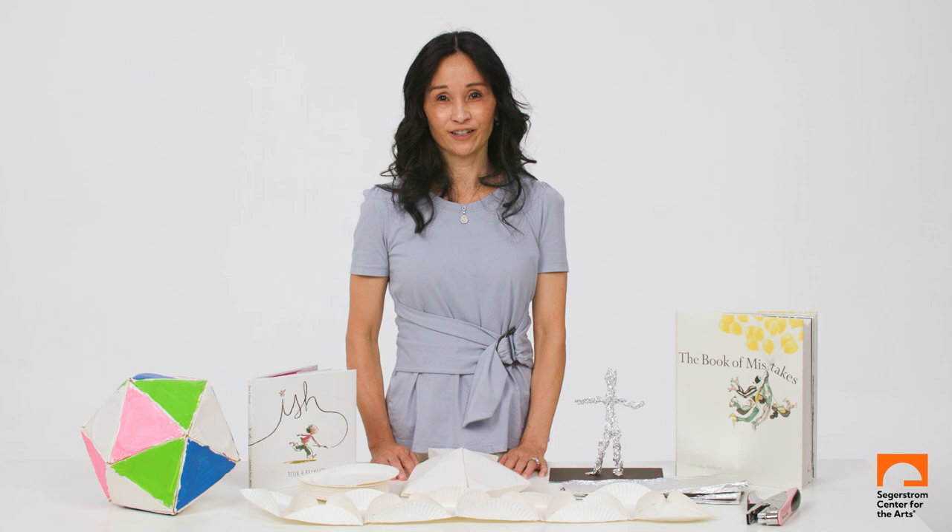Hi, I'm Laura Bruce, artist in residence for Segerstrom Center for the Arts. I'm an art historian who has worked in auction houses in New York and Los Angeles. I then transitioned to the nonprofit world of museums, and after having kids, I thought there's no reason why art and art history can't be taught and shared with kids at a very young age.